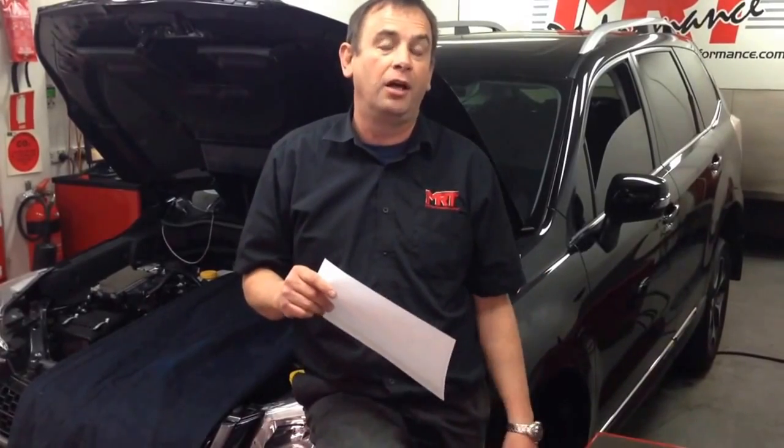A lot of work from Ecutec from a technical point of view over the last 12 to 18 months developing the software to be able to tune and adjust the factory Subaru ECU, because this is a new ECU from Subaru with a new engine and new technology.